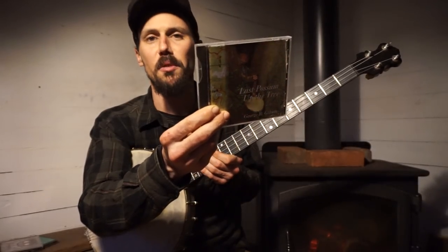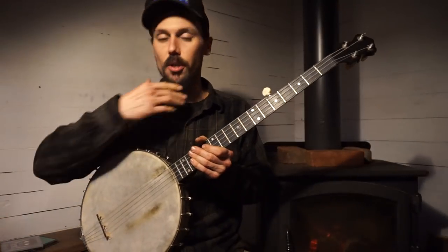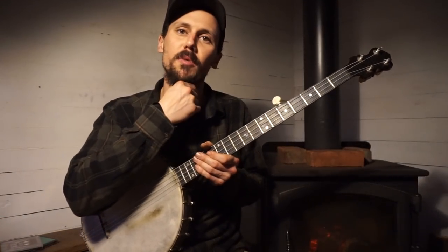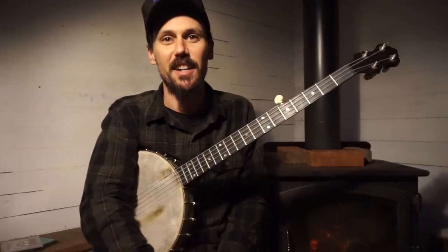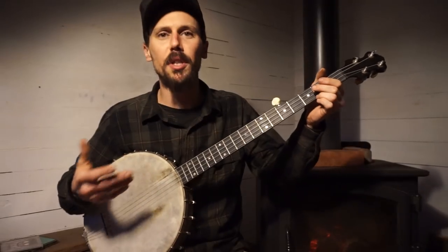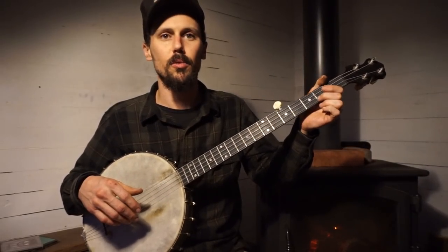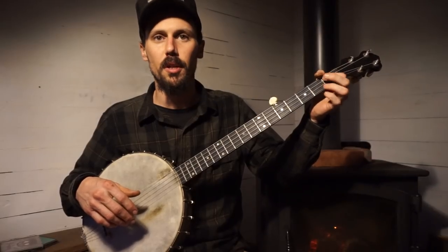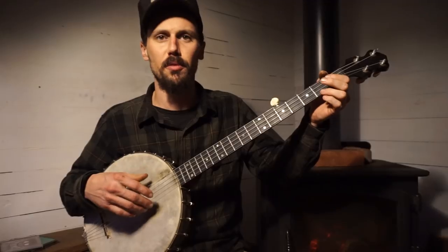'Last Possum Up the Tree' is a very important CD if you can get a hold of it — it'll take you a long ways. It's got 24 tracks and it's live. 'Morphine' is the way I learned it from George Gibson when I was about 14, around 1999 or 2000. I'll play a little bit of it for you, and then we'll show you a couple of those Knot County licks — those open string pull-offs — and there are a couple different ways it appears in the song.